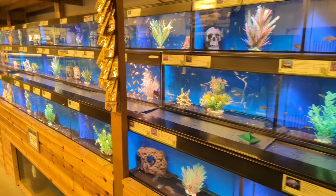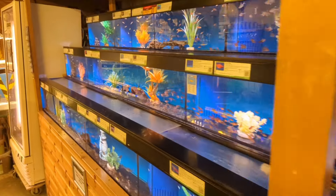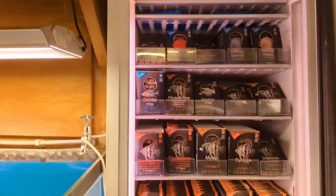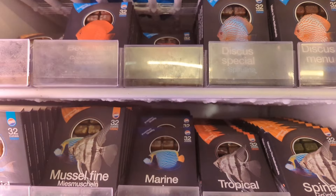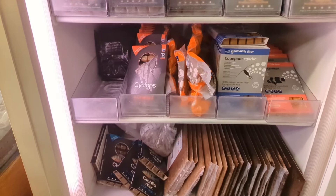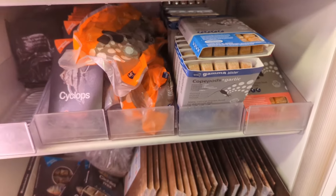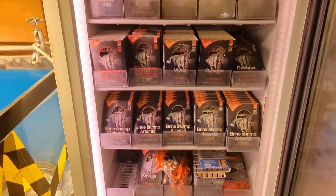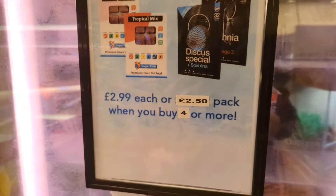These freshwater tanks do look really nice with the different colours and variations - we've got barbs, we've got tetras, lots going on. Just up here is the frozen section, and I do need some frozen food. I like to get the marine mix. They've got lots of different ones for freshwater and saltwater - no lobster eggs today, but there's brine shrimp and mites. We'll stock up on frozen whilst we're here - it's £2.99 a blister pack, pretty reasonable.